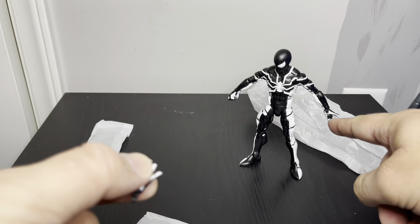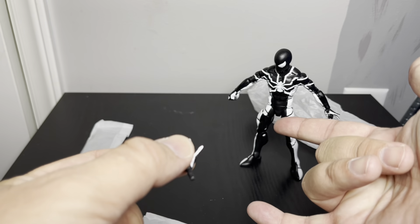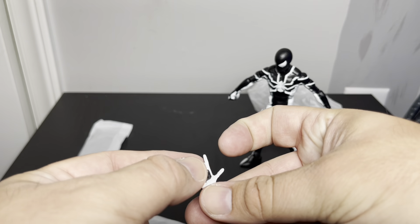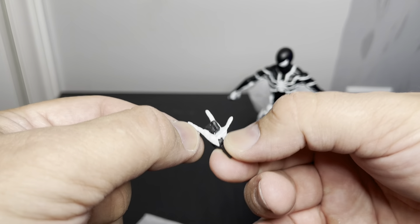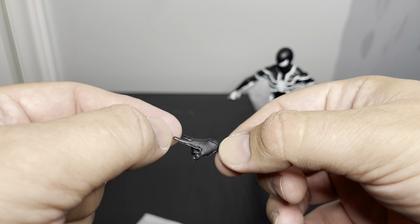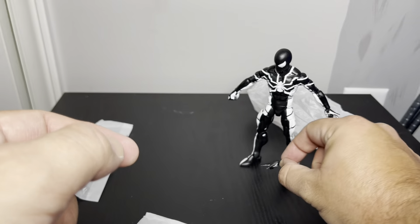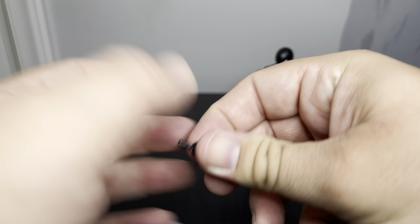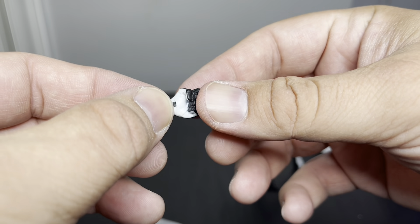So it's got the spider hand — whatever you call it — you get that right hand. It looks okay, but there are some paint issues there. With black and white paint it makes it really noticeable if something's messed up. Then you get the fist — he has a fisted right hand and this is the left one, which looks okay.